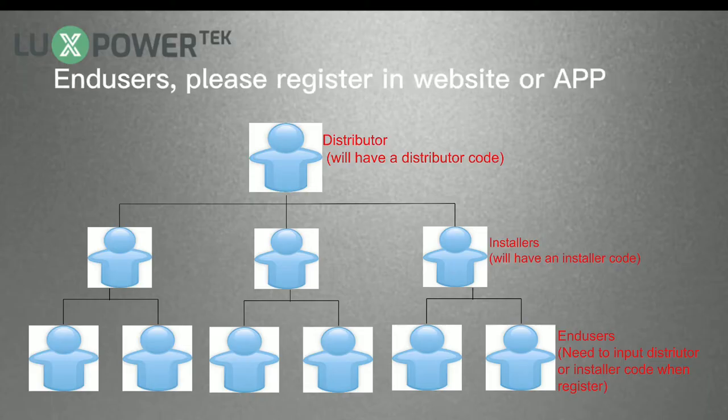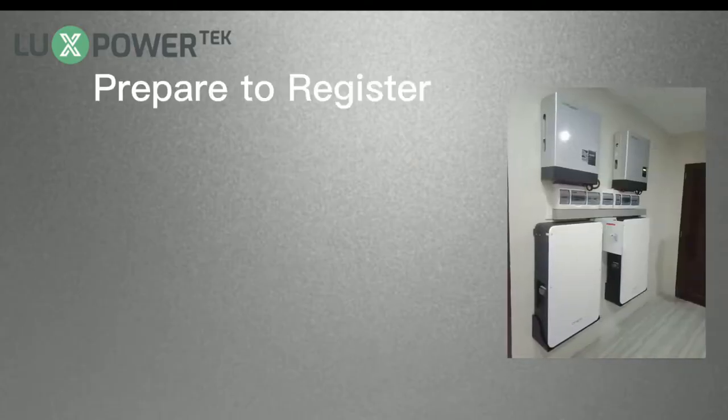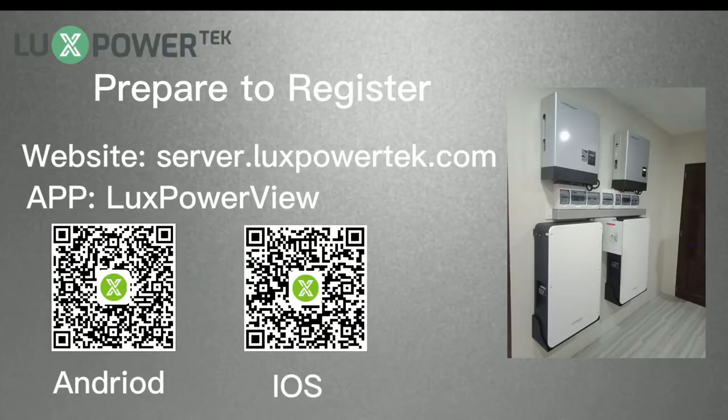For Inducers, please register on the website or app. Installers need to help users set up the monitor system after finishing installation. The first step is to visit the website or use the app to register. You can search LuxPowerView in Google Play or the Apple Store to download the app. Now let's show how to register in the app. You can also do it by visiting server.luxpowerertech.com.